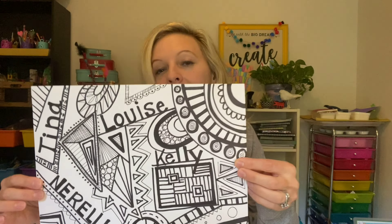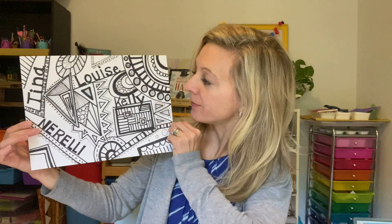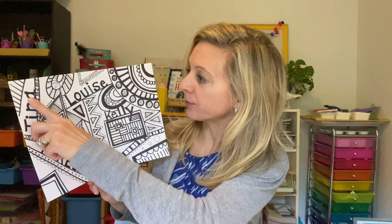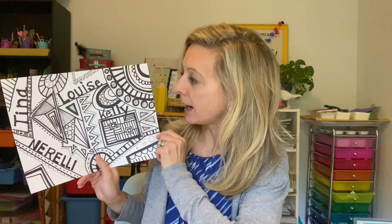What I want you to do is get your artwork that you made last week with your lines and shapes. You might have added some pattern, and hopefully you were able to find a spot to put your name. I remember I used all pieces of my name to kind of fill the composition. You want to get that out, and we're going to talk about how we can add color to our artwork. Let's go take a look.